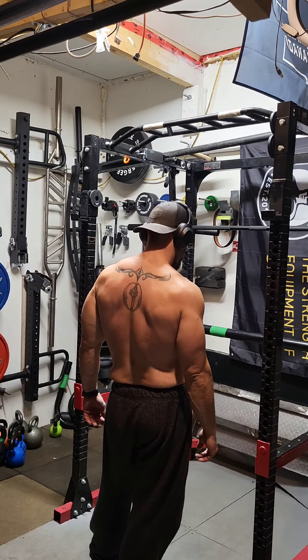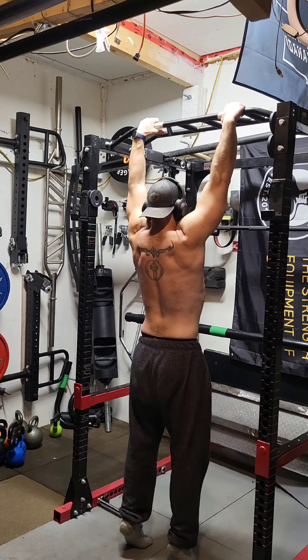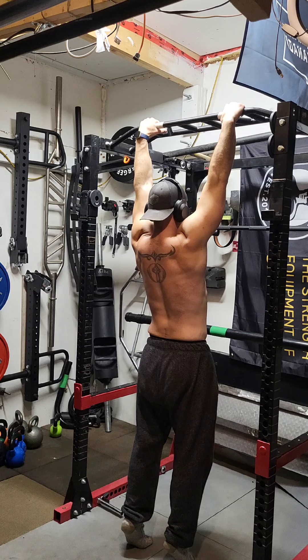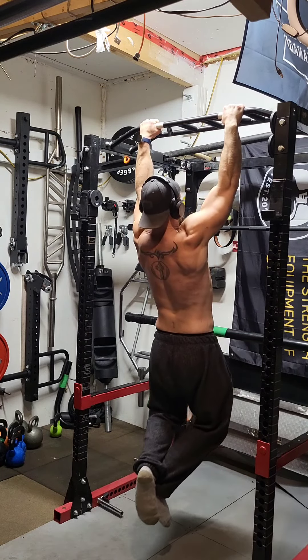At week seven I retested my max pull-ups. Same thing — the first five or so were just absolutely lightning fast. I managed to get 16 full dead-hang reps, just six more than my starting point.